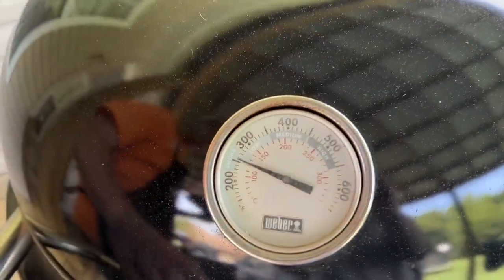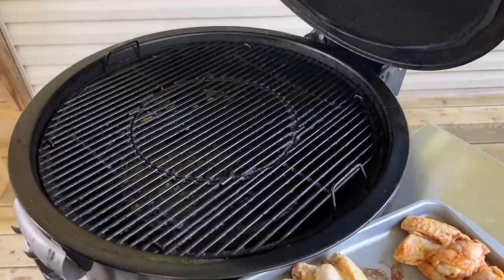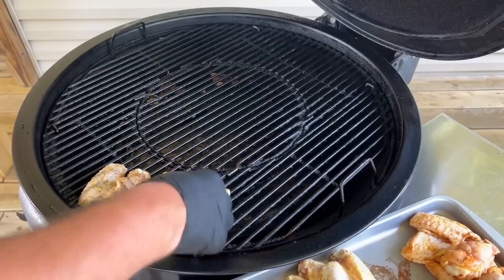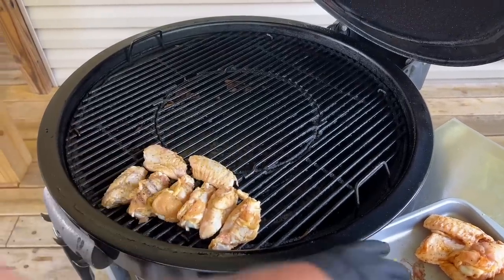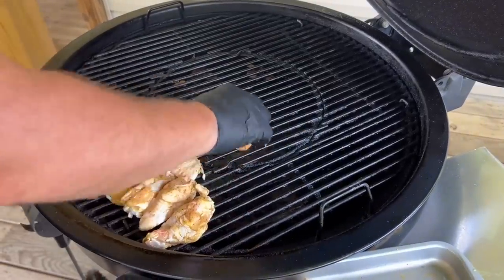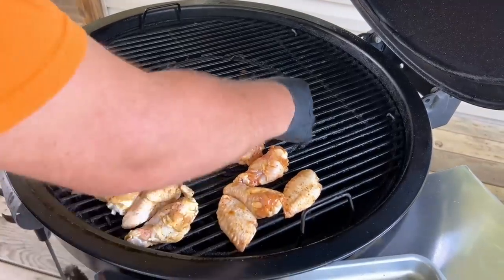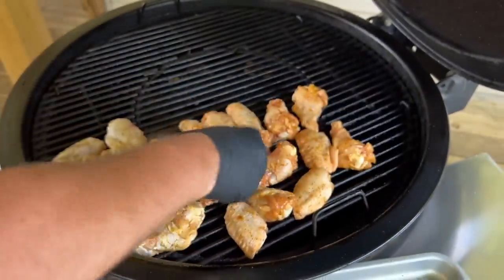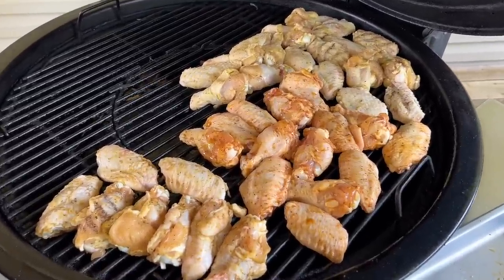All right, we have our Weber at about 250. We've got all our charcoal on the left side. I'm going to do fat side up on this chicken as much as possible. It's going to smoke for about an hour, hour and a half, depending on how hot you need it. Just to separate the two, let's put the barbecue in the middle — the color is going to be different so we won't get those mixed up. What kind of wood are you using? Hickory. Not much to it. We'll check it at about 30 minutes just to make sure we don't need to rotate anything, but other than that, let her go.